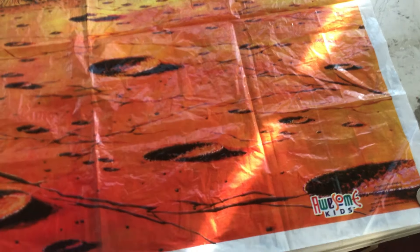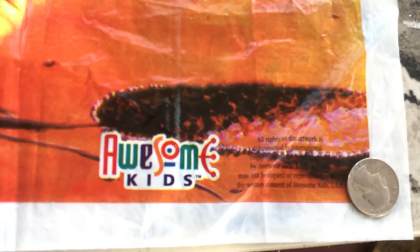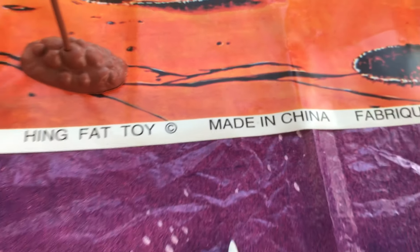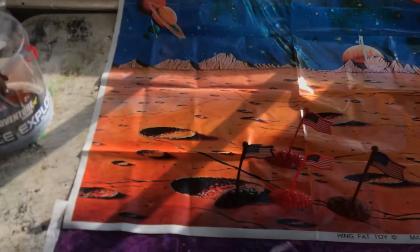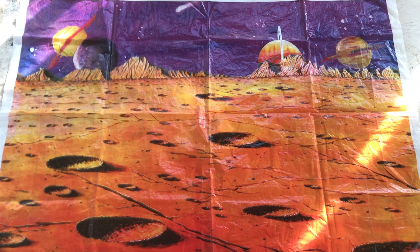And in the front, the one that came with my used lot that had the older lander format. Here we're seeing its crediting corner: Awesome Kids LLC. No mention of Hing Fat Toy, and believed to be mid-80s in production. It came with a bunch of white astronauts as well — you only see the Space Bucket guys usually in gray. We'll take a look at those in a different video. There are some interesting differences between the new and former production, and it extends to the playmats.